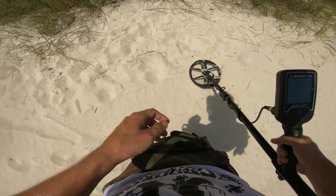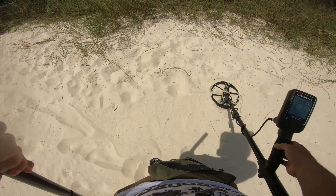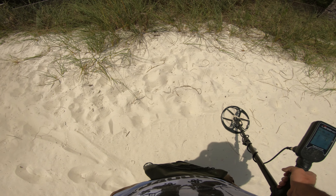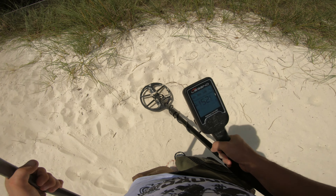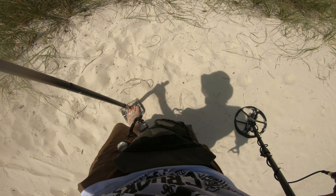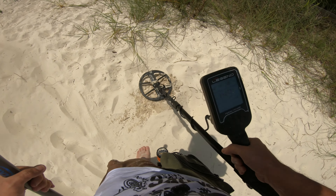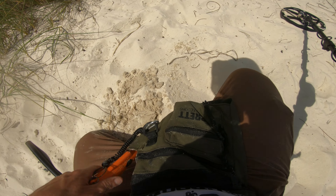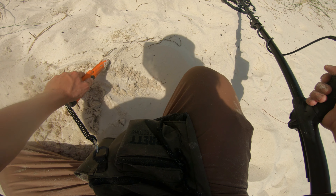I've been digging quite a few signals - I'm not going to lie to you. I've been struggling a little bit out here, but I'm going to try to at least turn you guys on for a couple of them here. Just got one up here in the dry sand. Sounds kind of like a quarter, but a little bit different. It's a 48, 49. Maybe we'll get lucky - maybe a silver ring. That would be really, really nice and ideal.